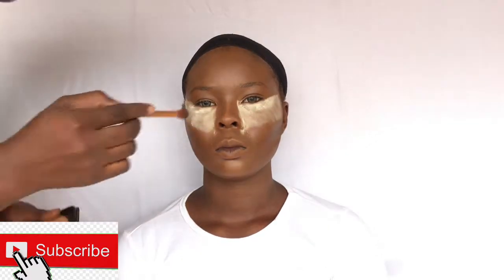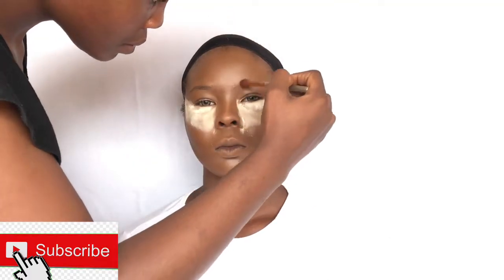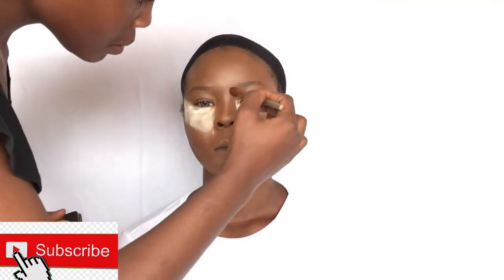I'm going to be going in with the two dark shades from the Flawless IV powder palette, doing her contour by the side of her nose and also contouring her forehead area. I'm also going to be doing her brows off camera.